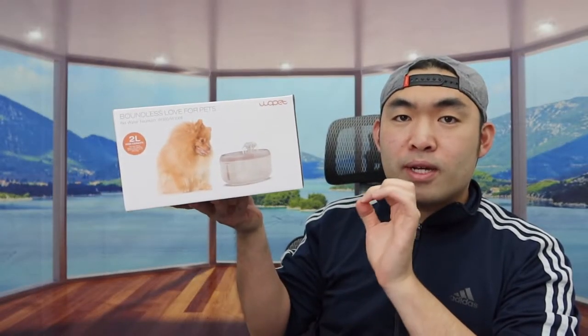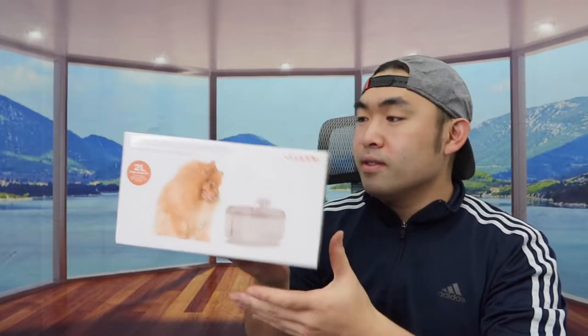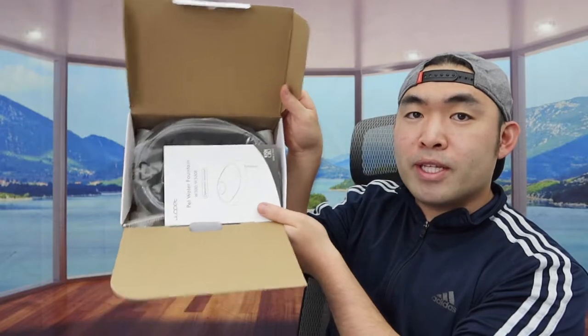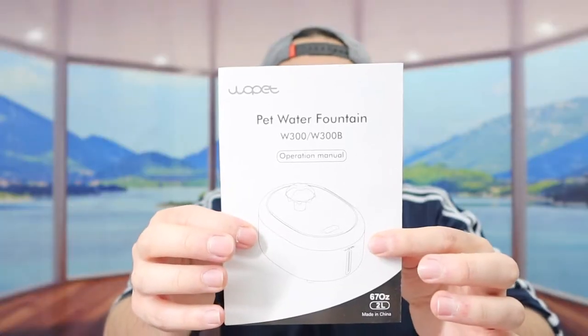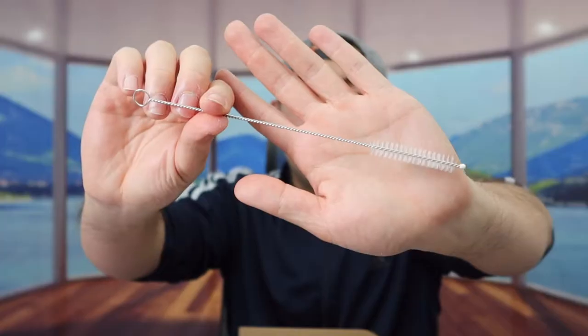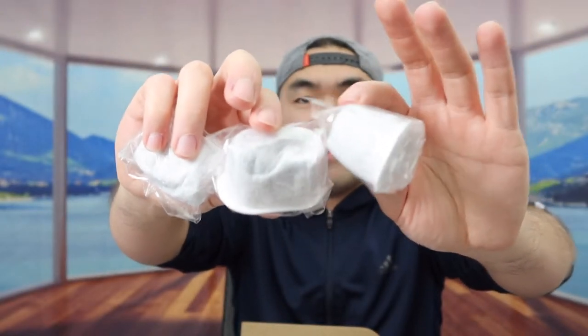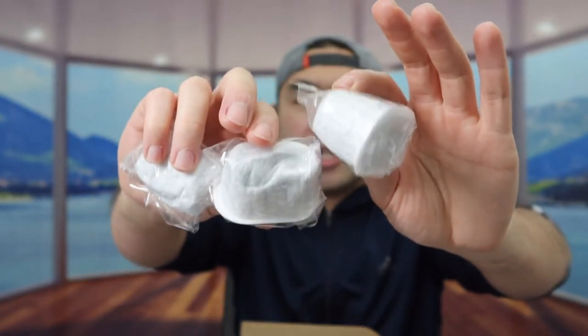Here is basically what the package looks like when you first get it. Once you open it up, inside they have a user manual to teach you how to set it up and use it. Next they have a brush you can use to clean the product. And inside they have some backup filters you can use to replace when they're used up — there are 3 here plus 1 on the product.